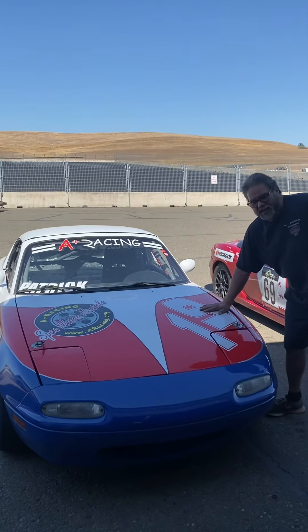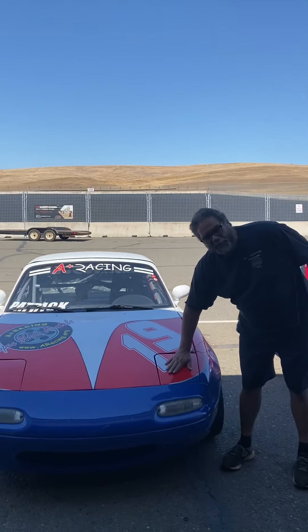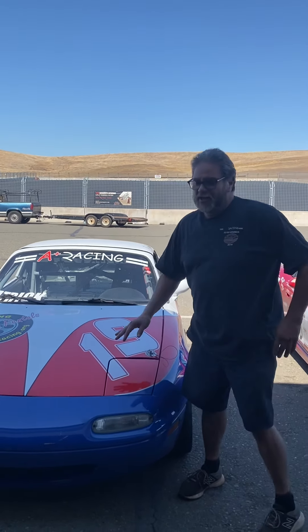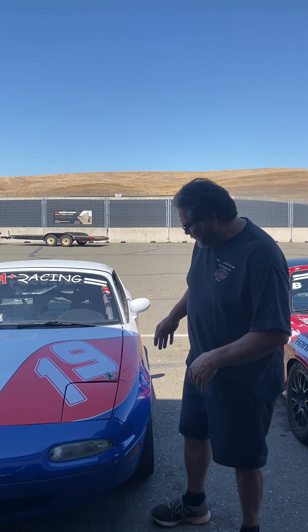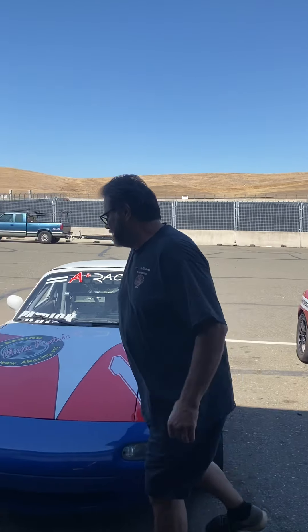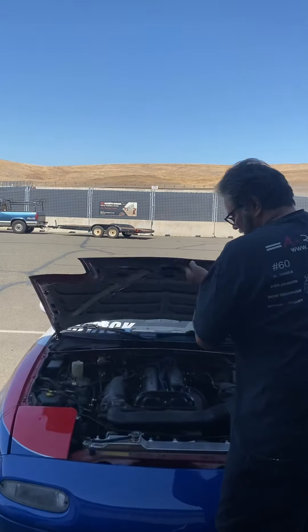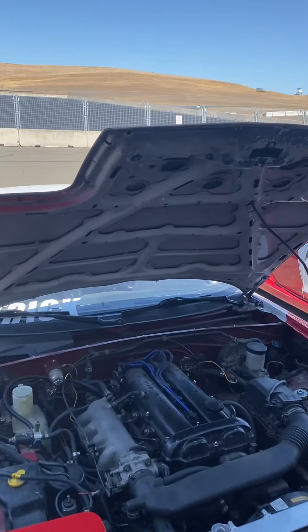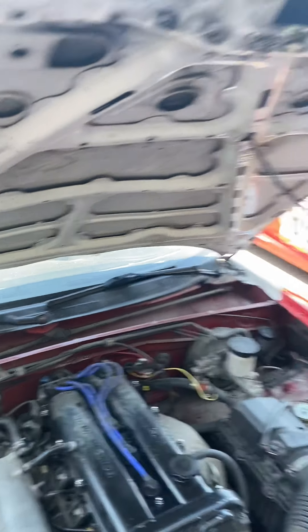This one here is an NA 1.8. One way you can tell an NA is by the pop-up headlights — the old 80s style. This was made from 1994 to 1997, and they didn't make a Miata in '98. If I take a look at the cam sensor and the coil pack on this one, you'll see it's in the opposite direction from the 1.6 — here's the cam angle sensor, and the coil pack is on this side.